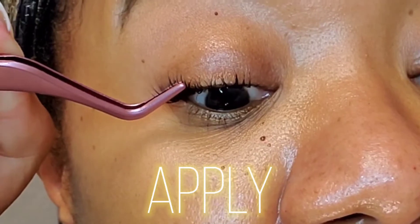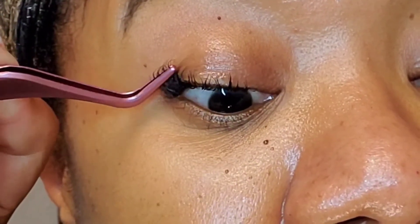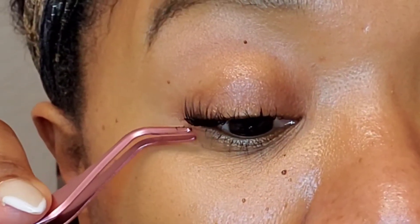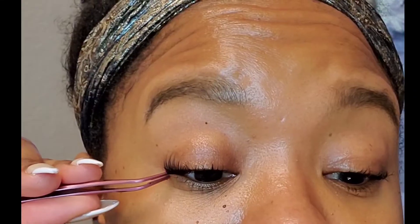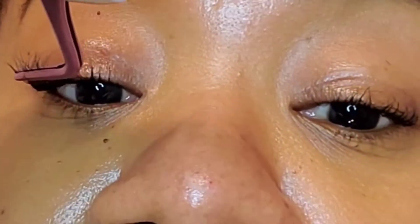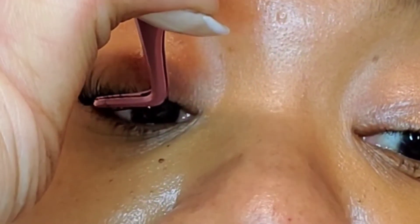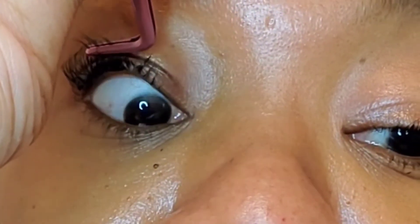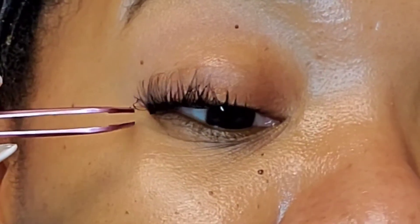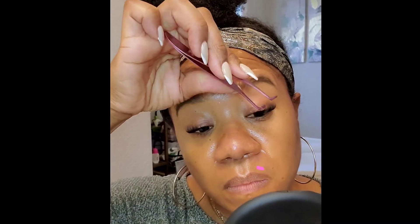Trust me, if you can use mascara then you can use Kiss Falscara — it is so very easy. You know I am usually one that is not able to wear lash extensions, but this right here, I don't know, this might be my new go-to.